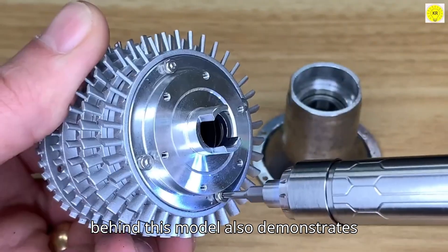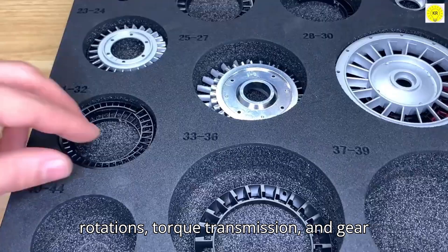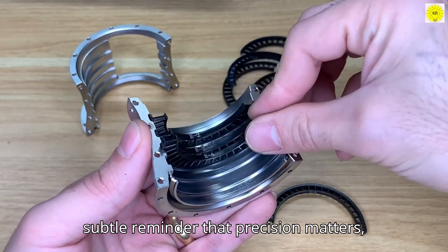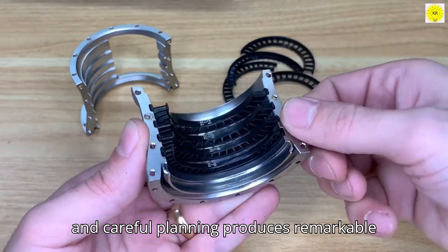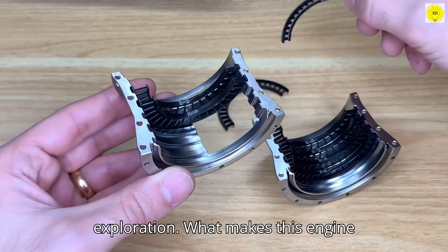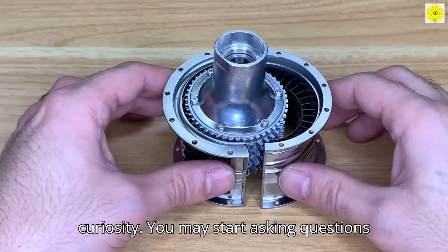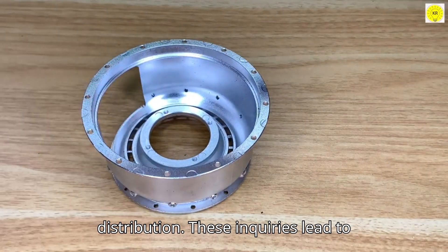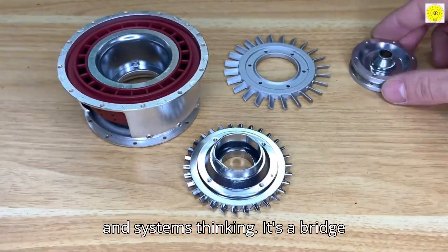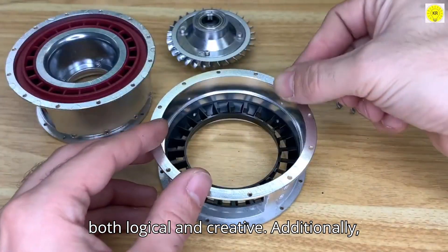The engineering behind this model also demonstrates efficiency in motion. Observing the rotations, torque transmission, and gear alignment reveals how small design choices impact functionality. It's a subtle reminder that precision matters, and careful planning produces remarkable outcomes. Each observation enhances understanding and encourages deeper exploration. What makes this engine remarkable is its ability to spark curiosity — you may start asking questions about airflow, blade angles, or energy distribution, leading to discoveries about mechanical principles and systems thinking. It's a bridge between theory and practice.